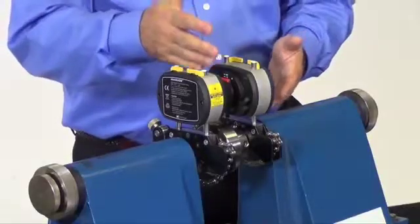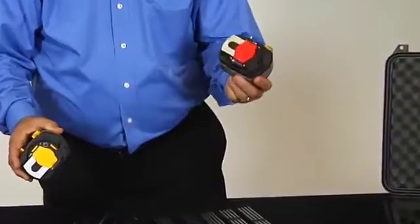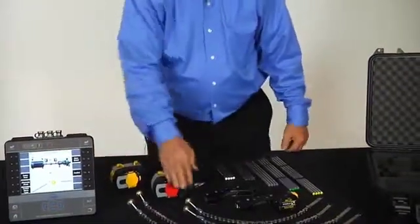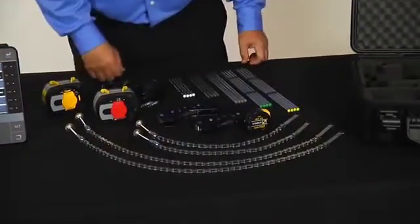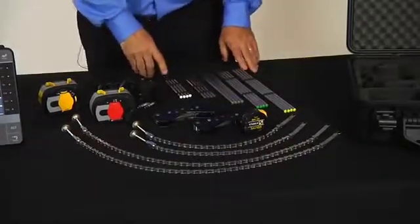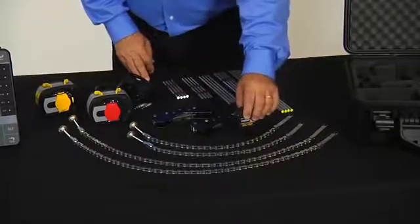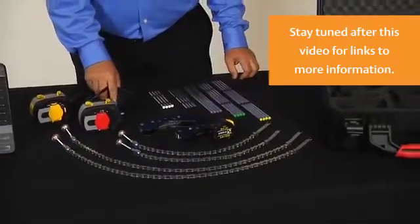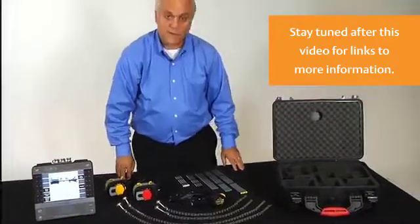When you buy the laser alignment fixtures, it includes both the laser with the yellow target and the detector head with the red target. There is both short chains for smaller shafts as well as longer chains for large shafts, two mounting brackets, five sets of mounting posts — 12, 10, 8, 6, and 4½ inches — as well as the tape measure and the charger for the sensor and detector heads. And that all comes in a suitcase so that it's easily transportable.